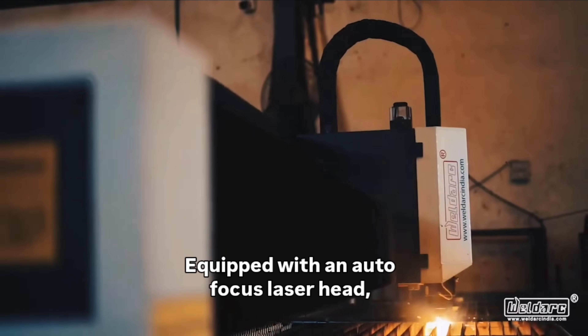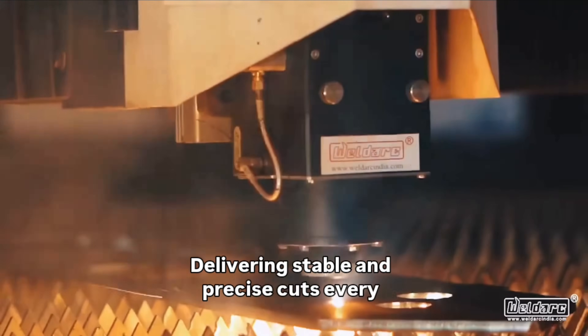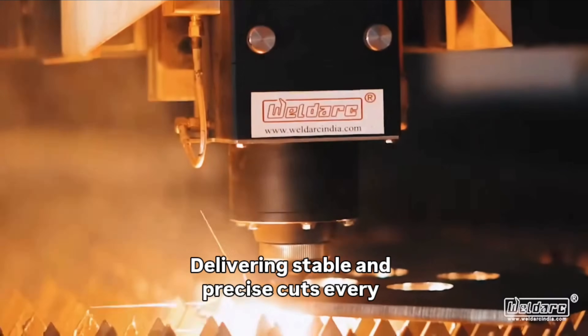Equipped with an autofocus laser head, it seamlessly synchronizes with the control system, delivering stable and precise cuts every time.